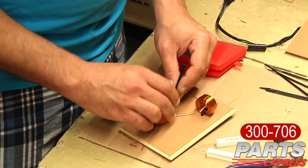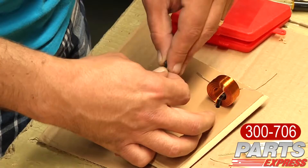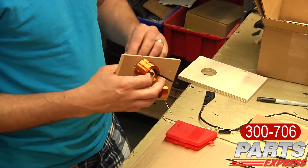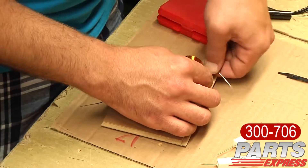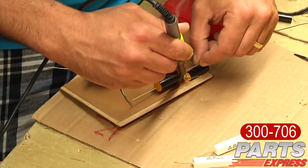Typically what I try to do is space them out as far apart as the crossover board allows. The key thing I have in mind when using air core inductors is that when I look through the hole in an air core inductor, I don't want to be able to see the other inductor whatsoever. I twist everything up and make sure everything's laid out according to the instructions, and then solder the components.